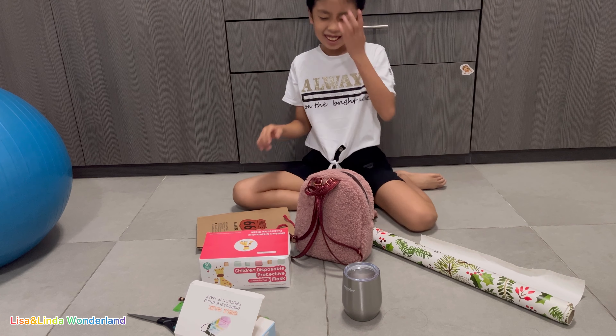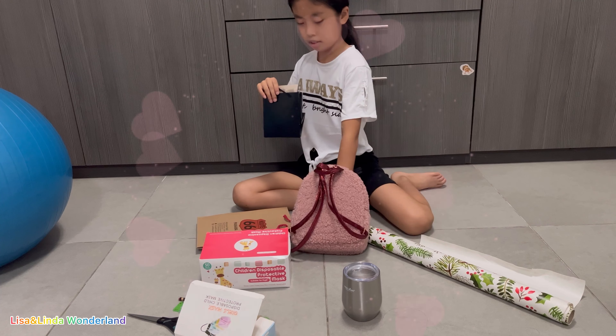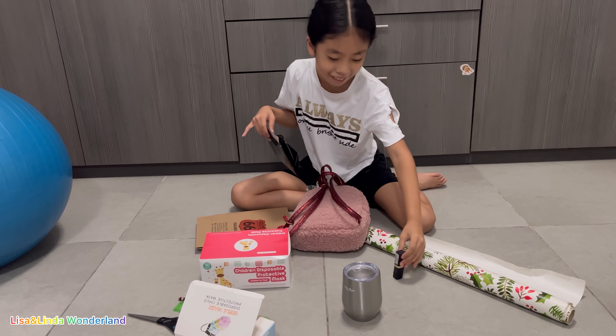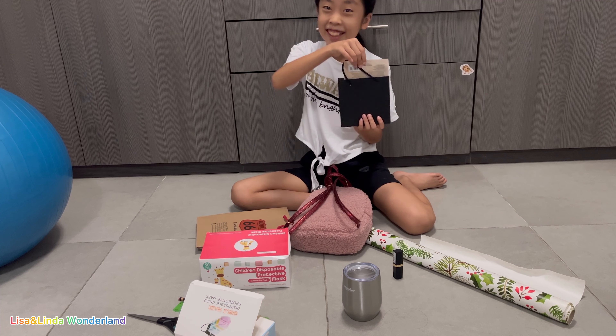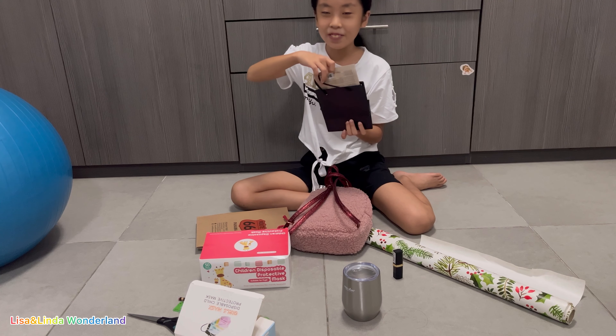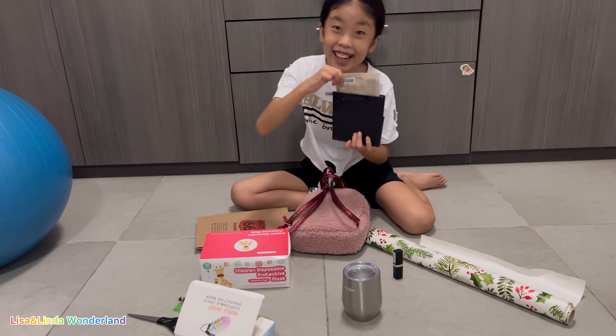Now here's my mom's present. I bought her a bag — a present bag — and also a lipstick. It also has a mask for protecting your face, and yeah, this is the most expensive one.